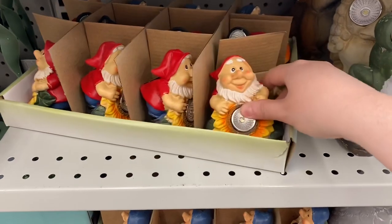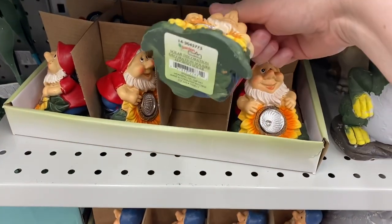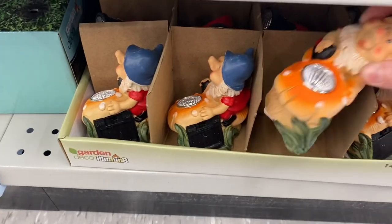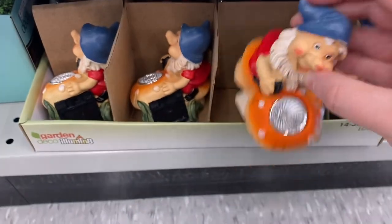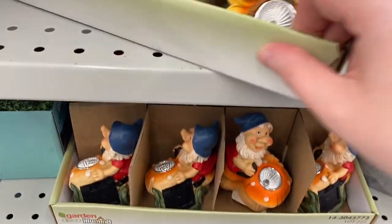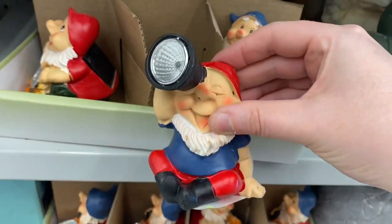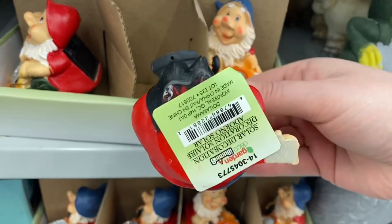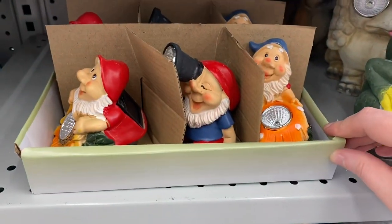And these little guys were cute — they light up. So they had this one with the sunflower. No price though, I couldn't find a price on these. This guy down here with the mushroom — the little gnome. Again, no price. And there was a third one — he's got his little telescope there. That one was cute. No price, but if I do see a price, I'll let you know — I'll post it on Instagram. They're pretty cute though.